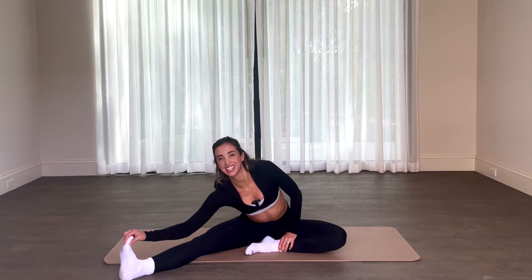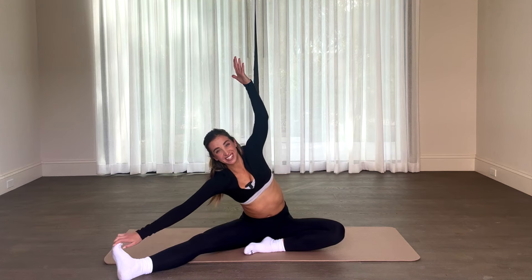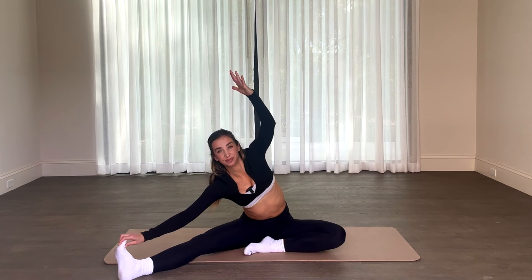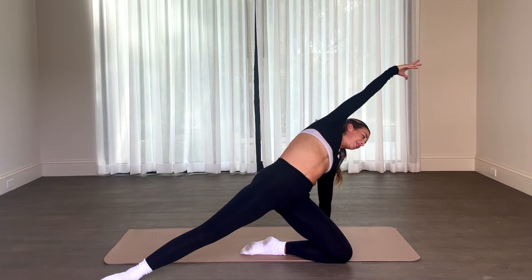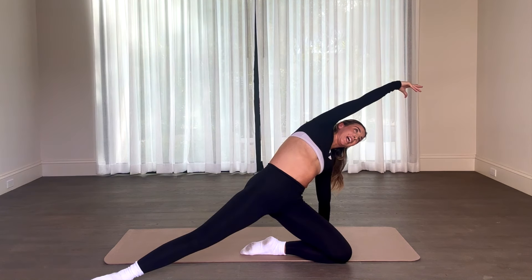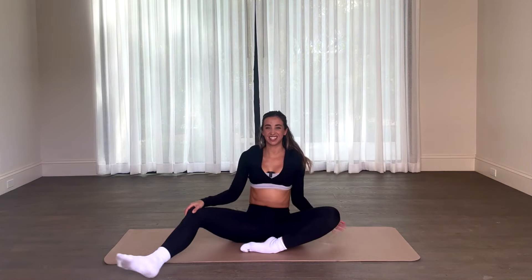Inhale and exhale. Opposite side, opposite leg — let's take that arm overhead. Sometimes during the holidays, even when you're spending a lot of time with your family, maybe you're on a family vacation, you just need a calming moment to yourself. Let's take those hips up. I'm around 40 family members, and having just a second to myself is so precious and very calming, so this is much needed. I'm going to come back to that butterfly.